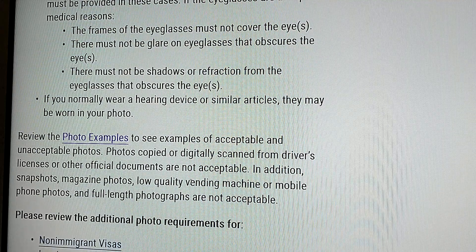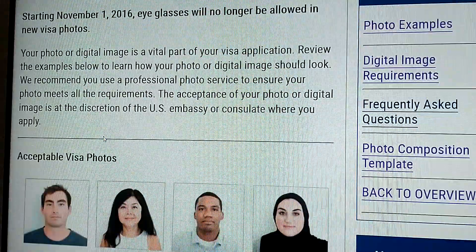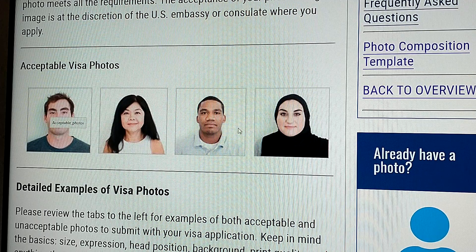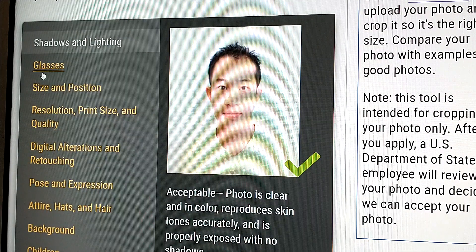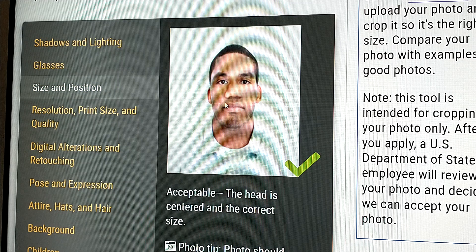Here they are showing you examples of the photos. If you look at these photos, they are saying all these photos are acceptable. And then they go ahead to show — like this one they say is acceptable, and this one is not acceptable because you're not supposed to have glasses. This one they say is okay, and they give a description at the bottom.